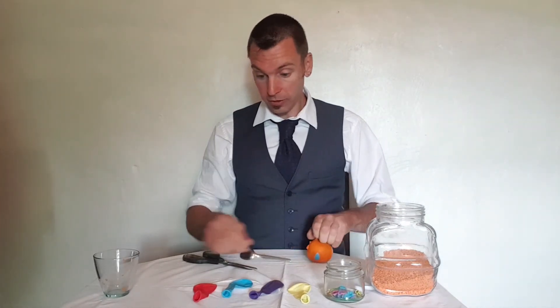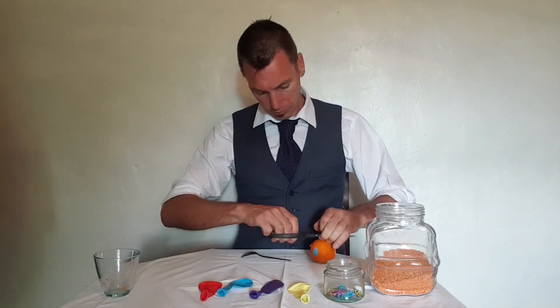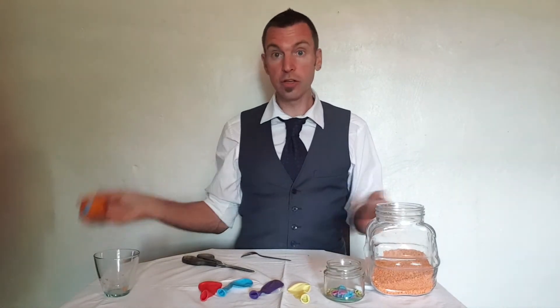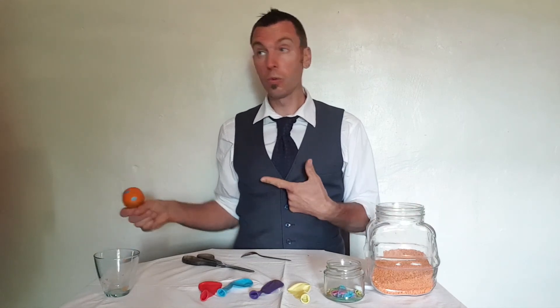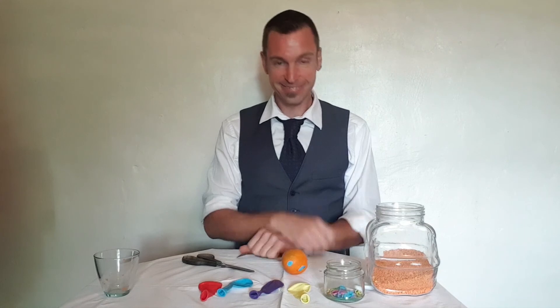All you have to do then is make another two with the rest of the balloons — nice and simple. And you end up with a nice juggling ball. Hope you enjoyed it, see you soon!